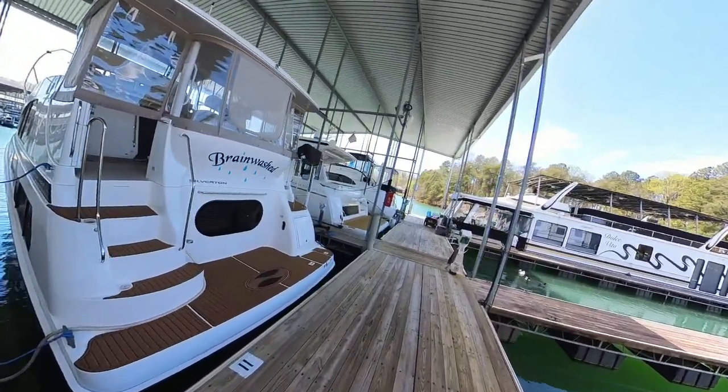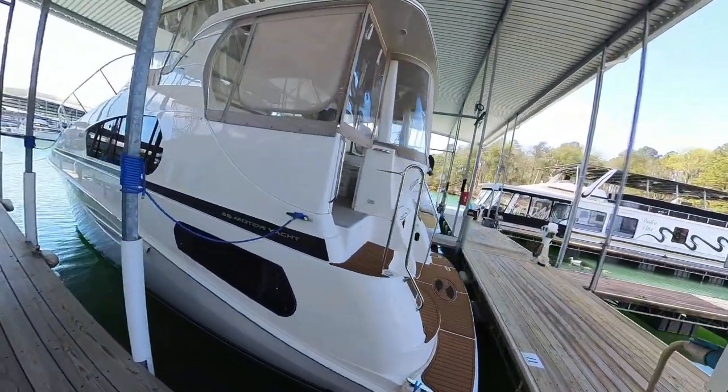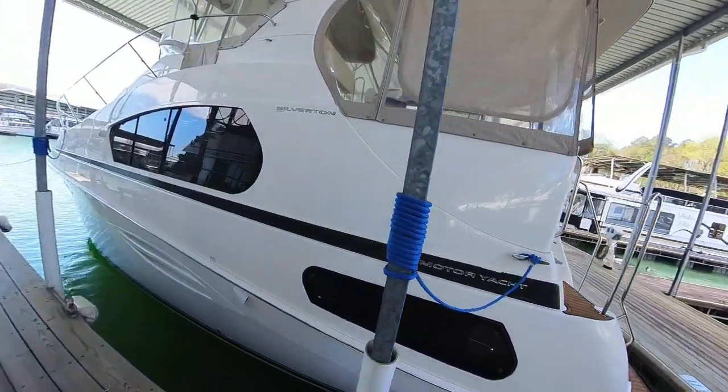Welcome to the tour of my boat, Brainwashed. This is a 2004 Silverton 39 motor yacht.